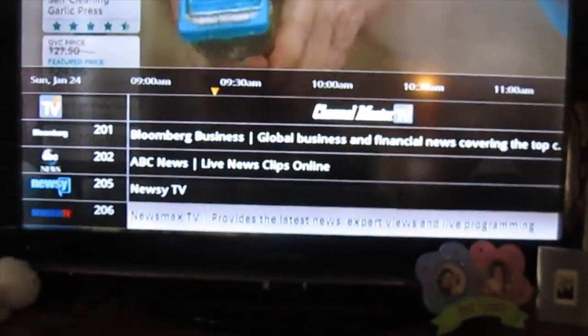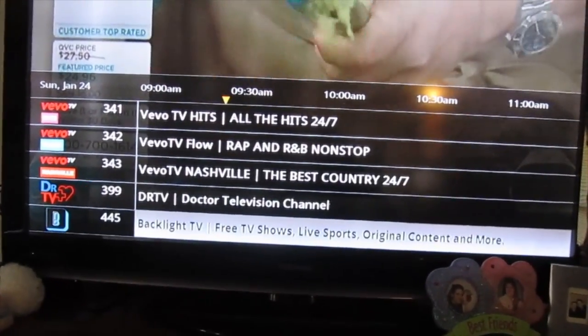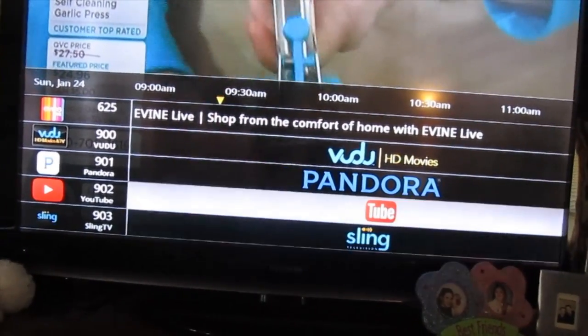Another thing I found — I didn't initially realize until I'd had it for about a week — was scrolling down in the menu there was a section called Channel Master TV. I clicked it and it wanted you to register the product. When you registered, you got additional internet channels: ABC News, WGN out of Chicago, something called Foodie TV, some sports channels, a movie channel, and access to Vudu, Sling TV, YouTube, and Pandora.